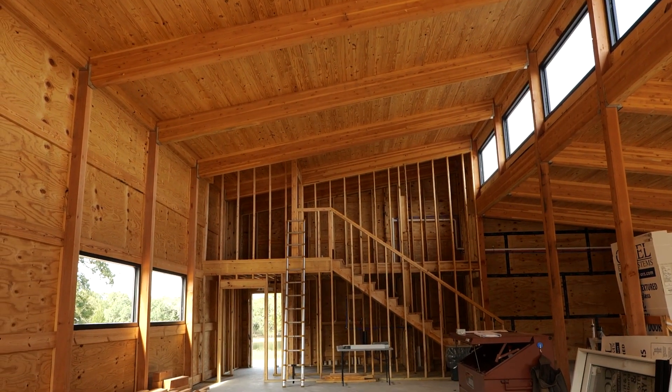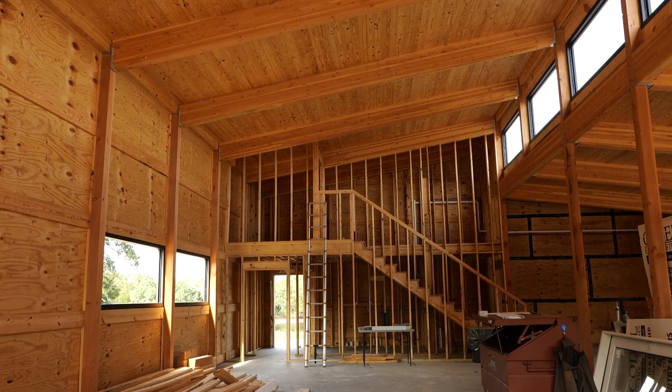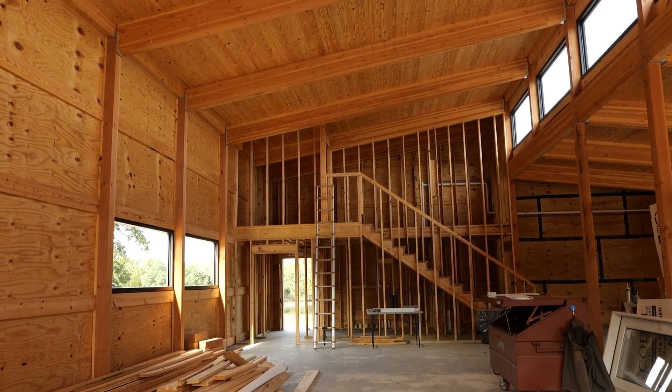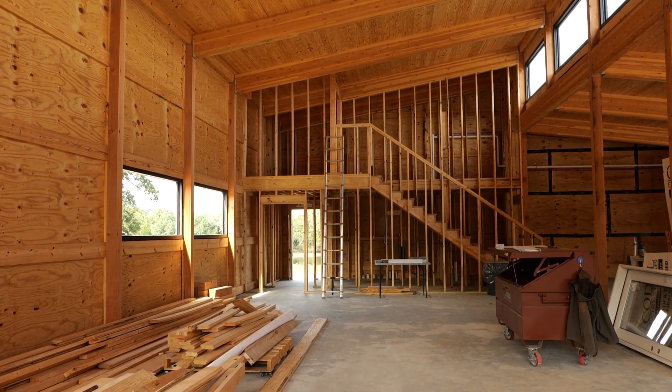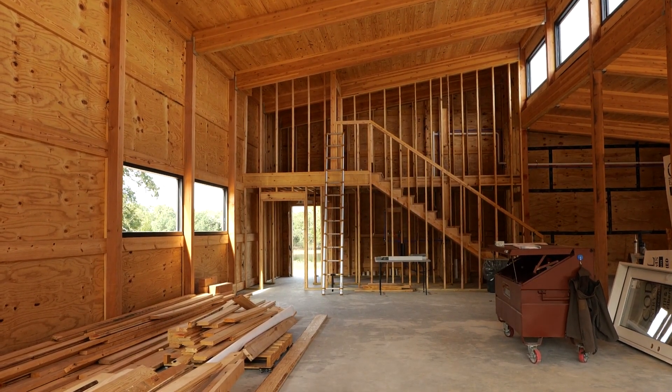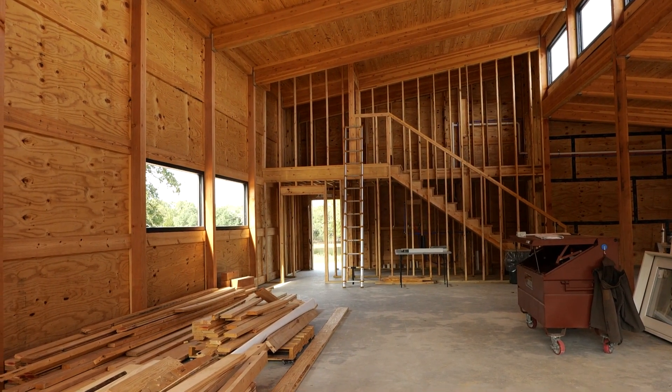You see the 6x6 columns, you see the rafters — big 6x16 or 6x24 rafters every 8 feet up on top. And then on top of that you have the roof decking, this tongue and groove roof decking. On the walls, you see the plywood sheathing that's actually acting as shear wall sheathing. All of that can be seen from the inside, and it just gives such a warm, beautiful look to it.